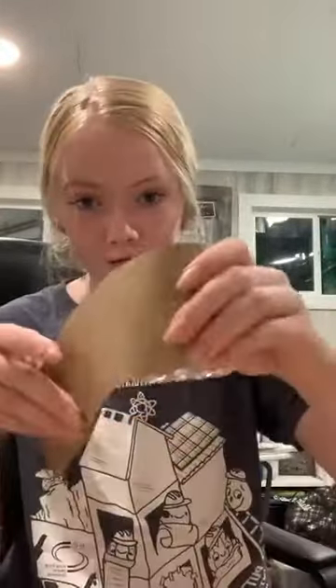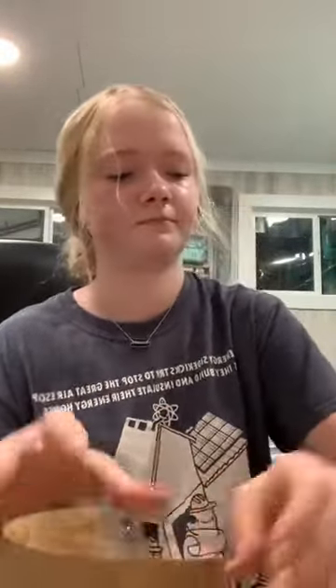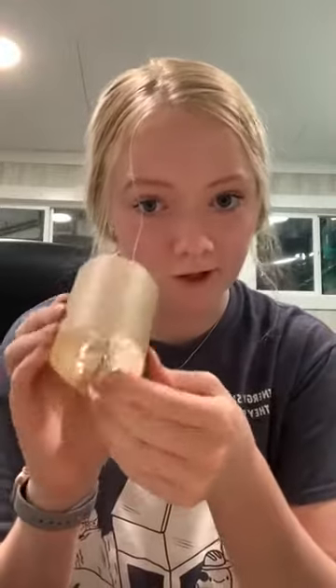Now that I've cut my piece of paper, I'm going to put it all the way around my water bottle and trim off any excess. Now that I have enough paper to cover the bottom portion, I'm just going to glue that to the actual water bottle. But if you don't have glue, you can always use tape.